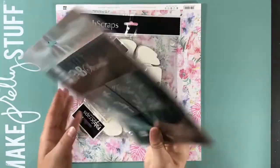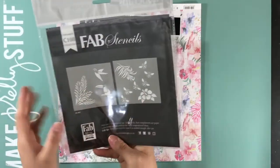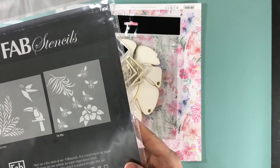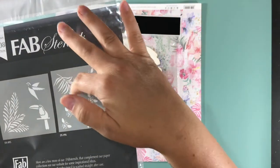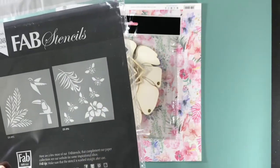I got one of the stencils. I got a leaf, some bees, and a nice tropical floral.